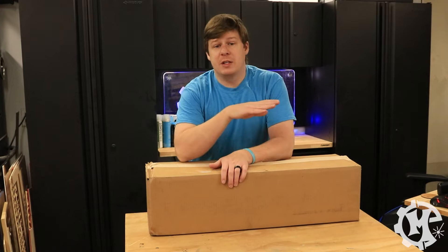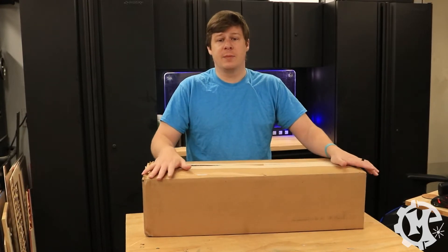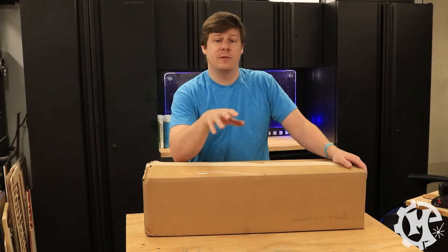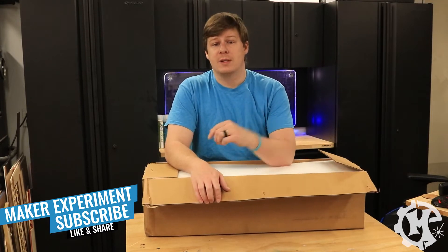If you are replacing the tube in your machine, you should get a box that looks a lot like this from their technical support that will have the tube in it. It will also have a couple other things that you're going to need for the process. I've already gone ahead and opened up the box.